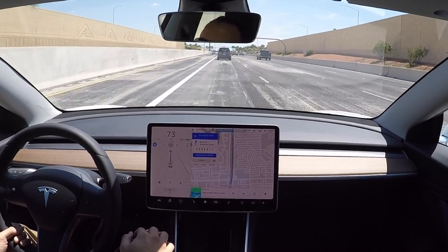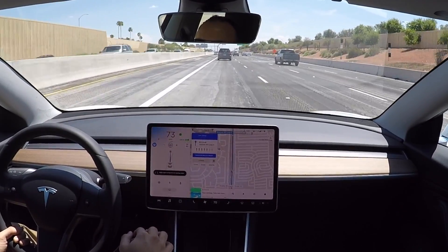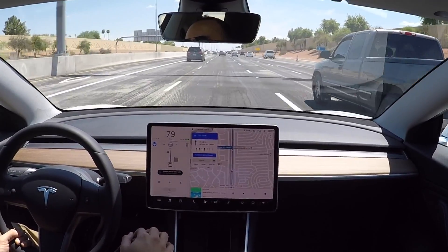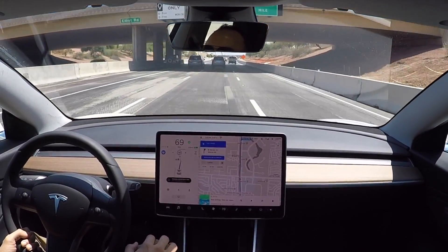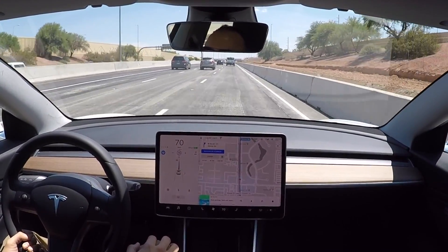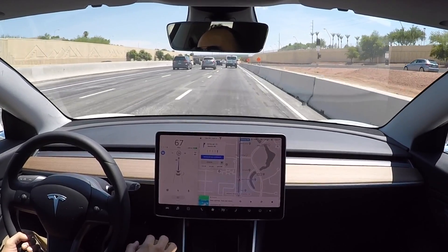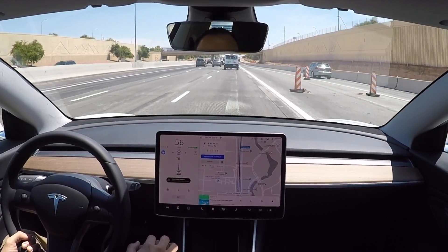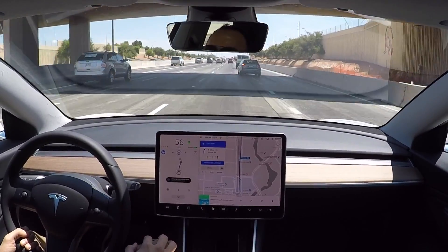We've got an upcoming lane change. It's signaling — and there it goes. Just turned on the signal and changed lanes. I'm checking to see how it handles the merging traffic. There isn't any right now. One more lane change coming.